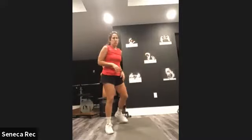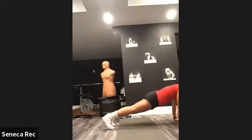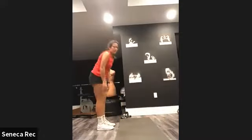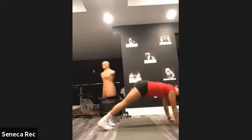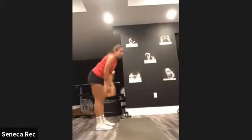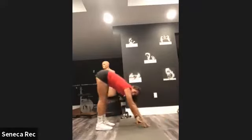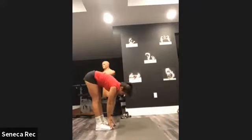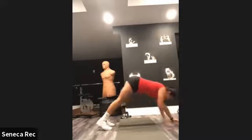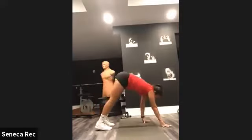Now we're going into inchworms. Walking our hands out to a tall plank, then walking our feet back to our hands. Keep your legs straight. The straighter you have your legs, the more you will feel the stretch into the hamstrings. We're doing five of those.